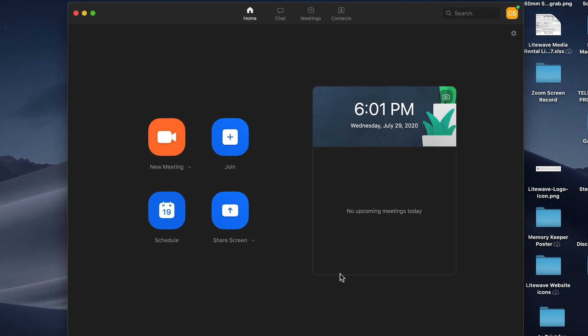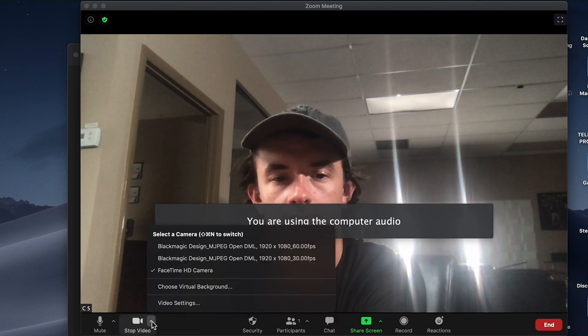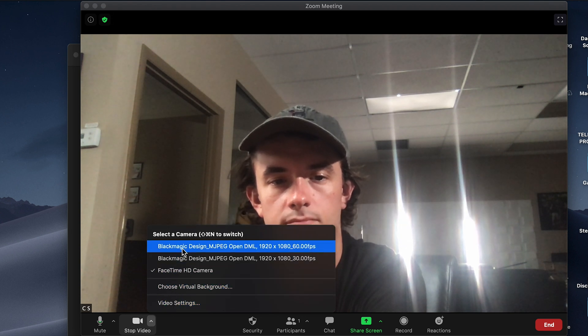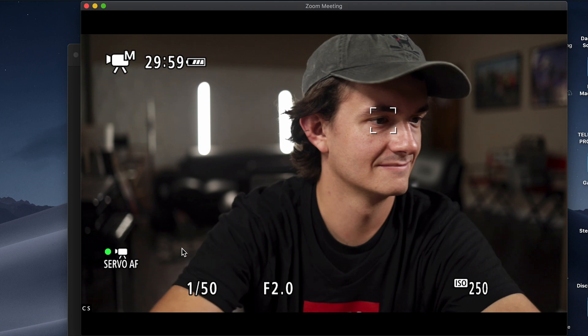Now you should have all your cables connected. Next, open up your streaming software on your computer — again, we're using Zoom. Once you have Zoom open, you'll start a new meeting and then select 'Start Video' from the option on the bottom of the screen. From here you can select between the web camera on your laptop or the Black Magic ATM Mini — select the Black Magic. Once you do that, you should now see a live view in the streaming software of exactly what your camera is seeing. The last step is to invite people to your meeting.